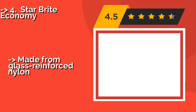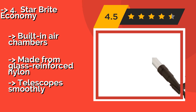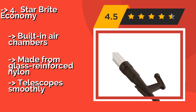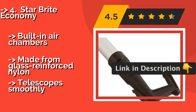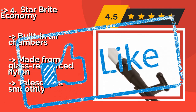For most smaller boats, the affordable Starbrite Economy, about $24, is a perfectly suitable tool for safely approaching and or shoving off from the pier. It extends from 4 feet all the way to 8 feet in length and is light enough for anyone to wield. Built-in air chambers, made from glass reinforced nylon, and telescopes smoothly.